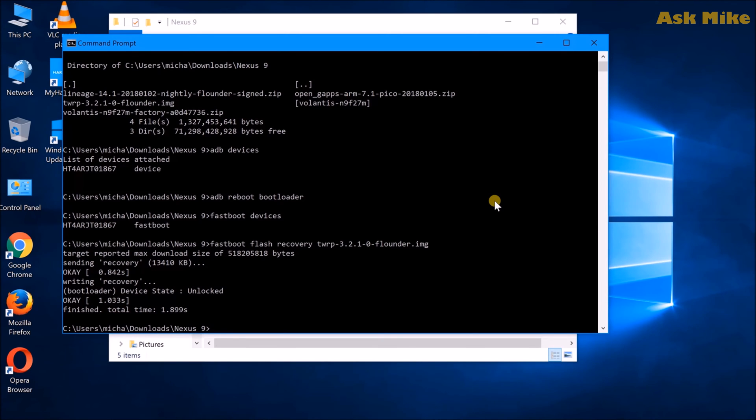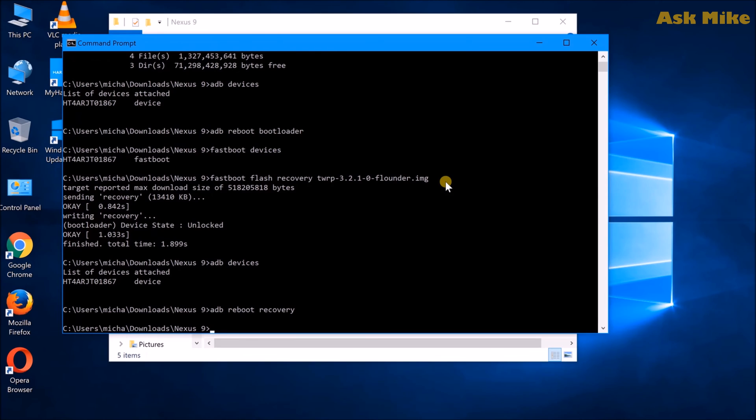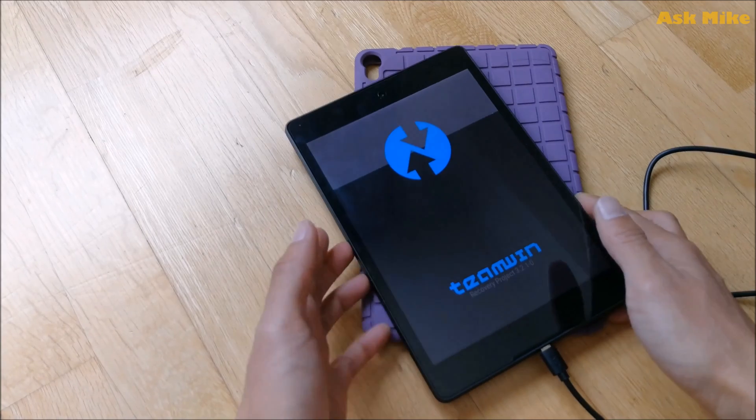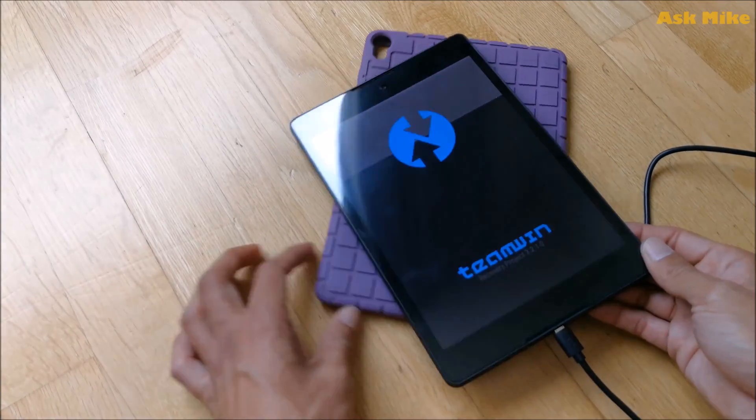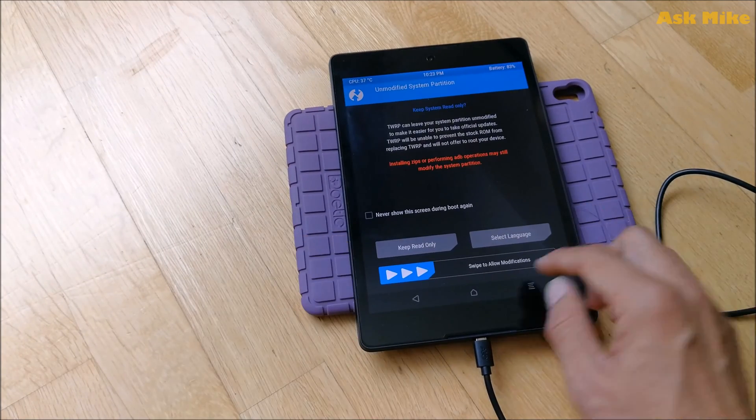Recovery has been flashed. Now go over to your tablet and reboot into recovery. You can also check ADB devices again to confirm the device is still connected, then run 'adb reboot recovery'. Your device should boot into the custom TWRP recovery.